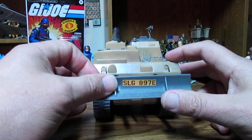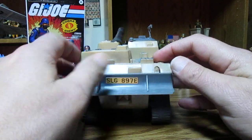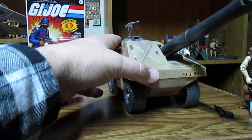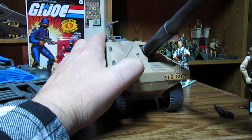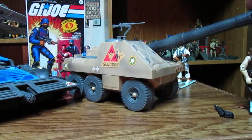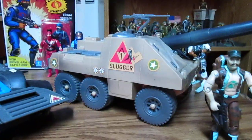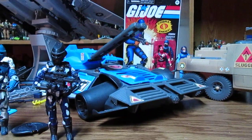It does have a tow hitch here. When I had one of these I played with it until one of the wheels broke off, and I kept playing with it because it was still a cool vehicle. This artillery gun — it's nice that it's stiff and actually holds well. It's got some cool decals.